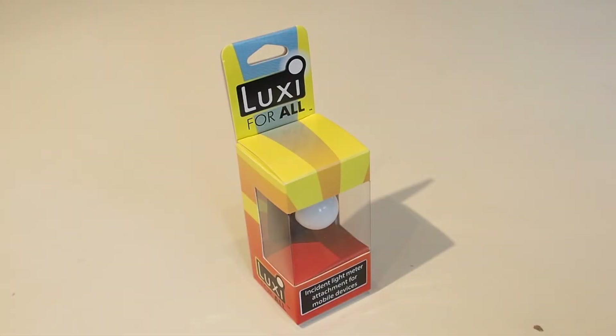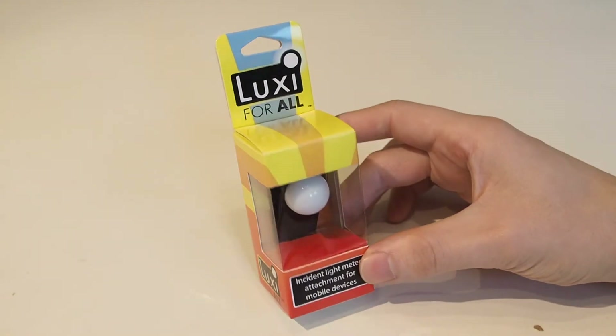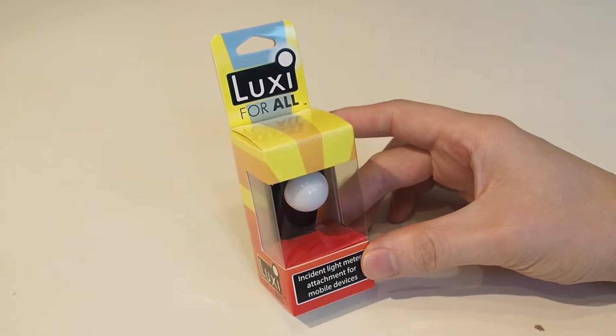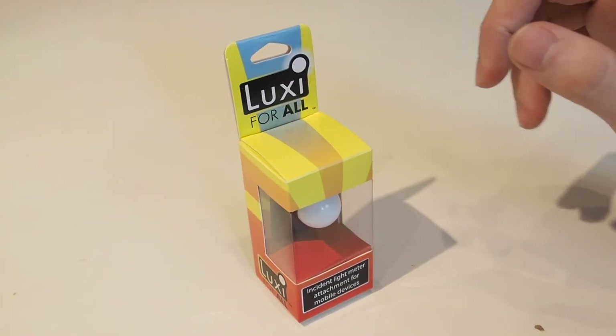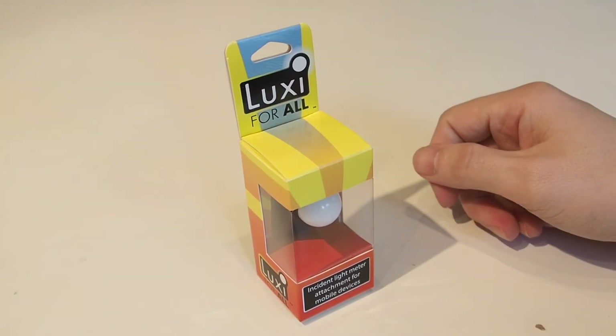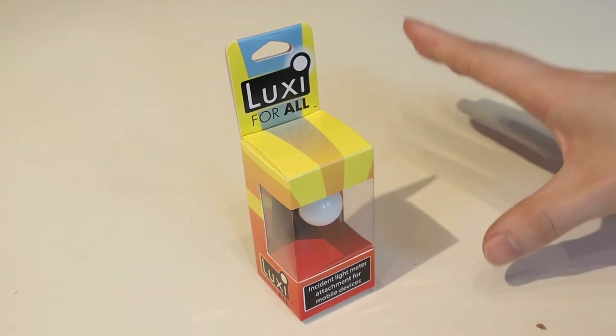Hi everybody, it's James here from Team McGillicuddy. What we thought we'd start doing is a little blog on photography kit and bits and pieces we've got knocking about. I thought a fun way to kick off this series, since Damien is obviously such a big proponent of using incident light meters, is to take a look at this — the Luxi for All incident light meter attachment for mobile devices. The theory is you can attach this onto your phone, your tablet, whatever you've got, and it will turn that into a light meter.